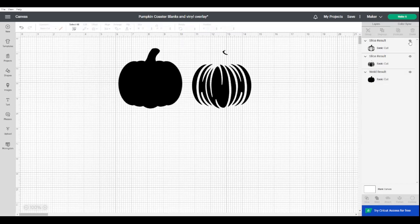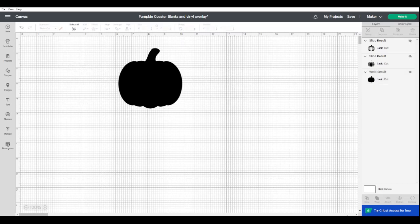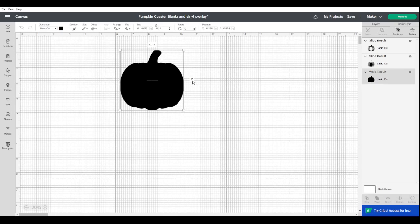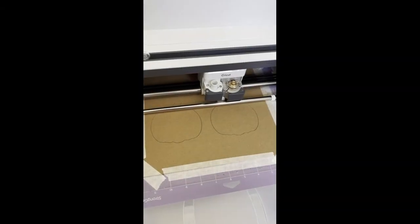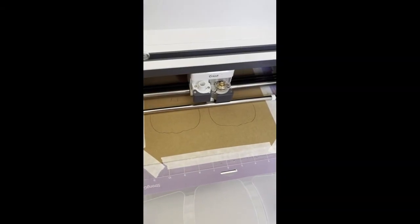This is the shape I cut from chipboard. Come over to the layers panel, hide the others, and click Make It. Make sure it's the size you want — the one I did was four inches wide. Change that if you want it smaller or larger. I made mine from two-mil chipboard on the purple strong grip mat, taped down all around, using the knife blade and housing. This file is in Design Space under my profile, called 'pumpkin coaster blanks and vinyl overlay.'